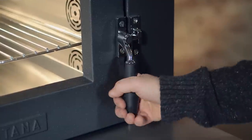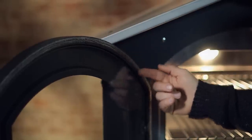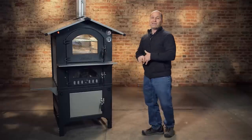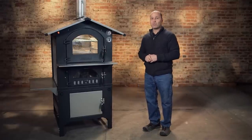Not only does it look good, this is a very functional unit. You have the heavy-duty clasps and the seal around the door, so it keeps the heat inside the unit. They are very efficient — they take five times less wood than a traditional wood-fired oven.